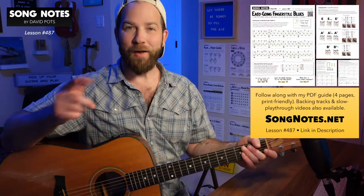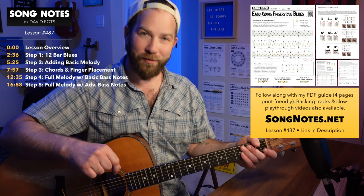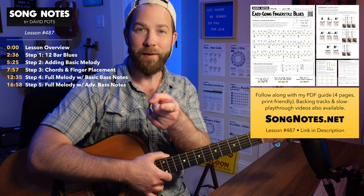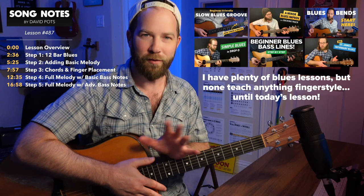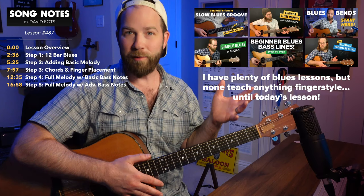Hey there, friends. How's it going? David Potts with Song Notes here, and today I have some fingerstyle blues goodness coming your way. Richard, this one's going out to you. You wrote in asking if I had any fingerstyle blues, and I responded letting you know that I actually don't, and I basically wanted to fill that gap in my library. I've been overdue to return to some bluesy kind of stuff. So here I am, everybody.